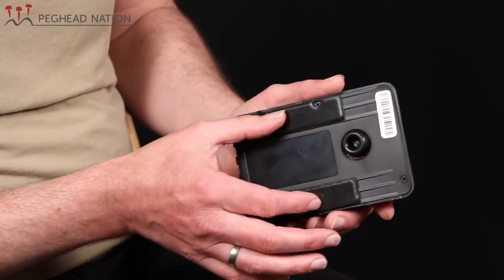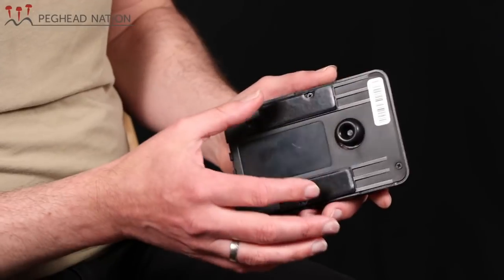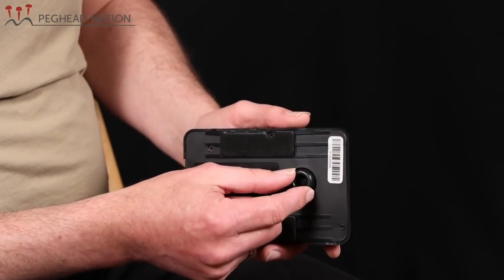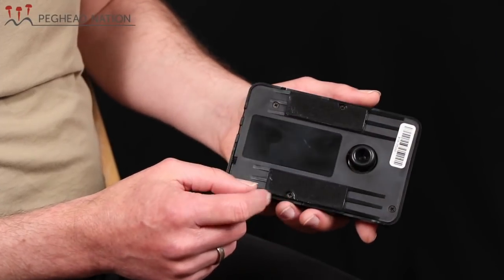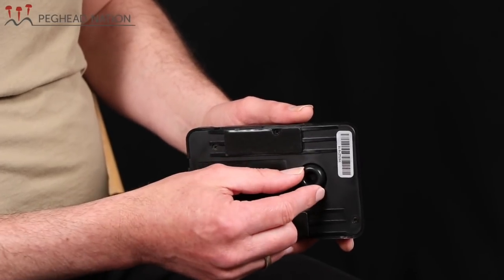Besides being held in place with the magnets, the unit also has two strips of soft rubber — a microscopic suction cup kind of material that also holds the unit in place and provides some padding on the instrument's body. This cone-shaped little unit right here is a soft rubber cone, and you can see that it's moving when I'm pushing on it with my finger. It's kind of the heart of the unit.